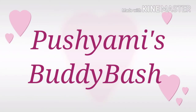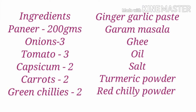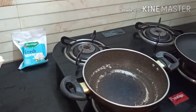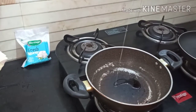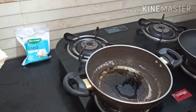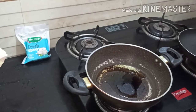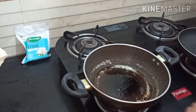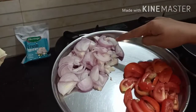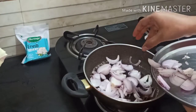Hello buddies, welcome to my channel. Today we are going to see how to prepare paneer capsicum curry. These are the ingredients required. Let's start the process. Take a kadai and add 2 teaspoons of oil in it. Once it's heated, add finely chopped onions and fry — this is for the gravy.